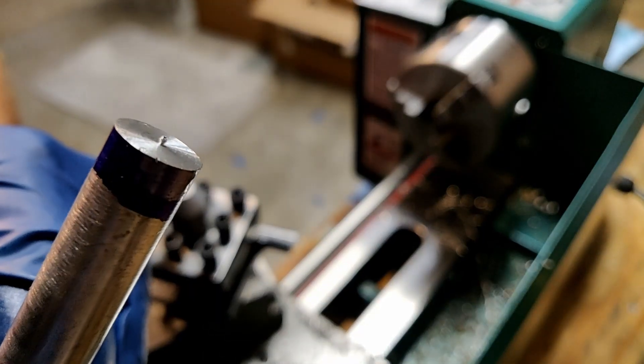I'll be taking pretty light passes with these facing cuts but I also up the speed of the lathe just a bit to help improve surface finish. Here you can see we've eliminated that nibbin and the surface is flat. Right now that end of the work is perpendicular to the lathe, but now that I've removed it from the work just to show it on camera I have lost concentricity.